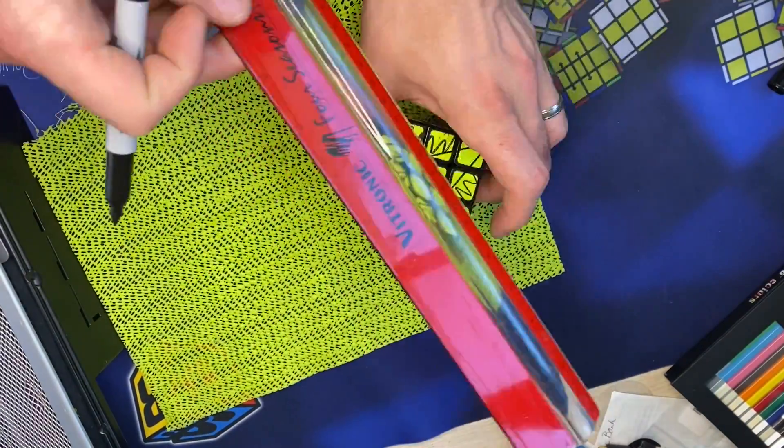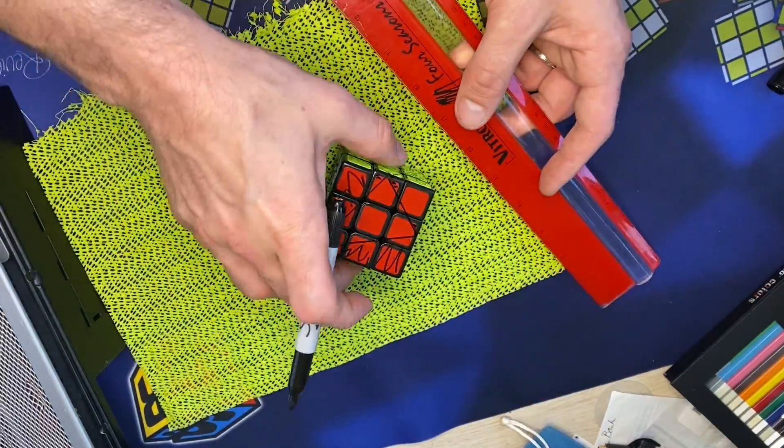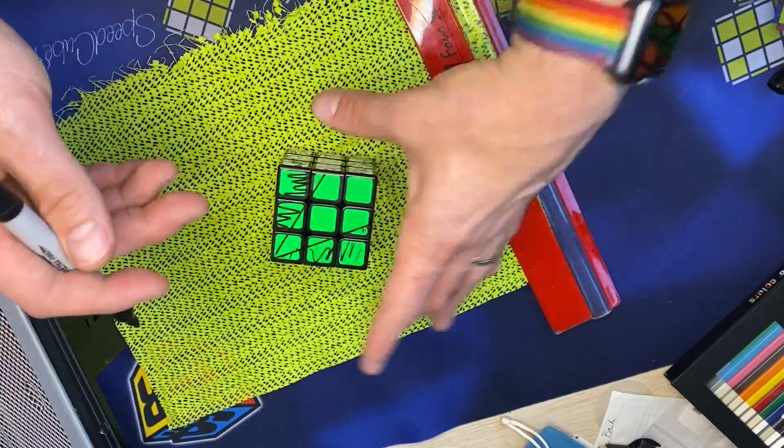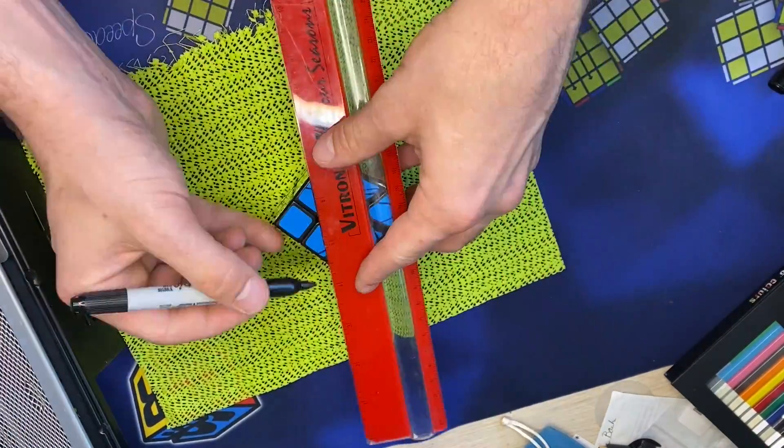I started by taping up the puzzle and drawing in where I was going to cut. The tape held the puzzle together and helped me know exactly where to cut without just eyeballing it, since I'd never done this mod before.